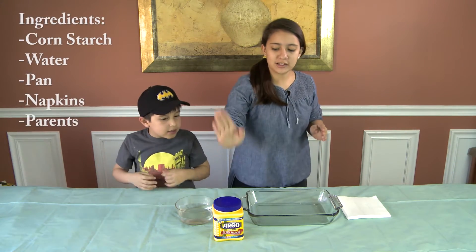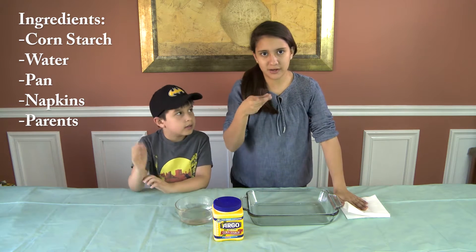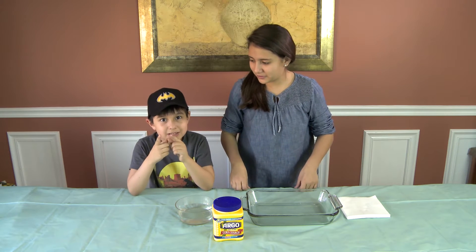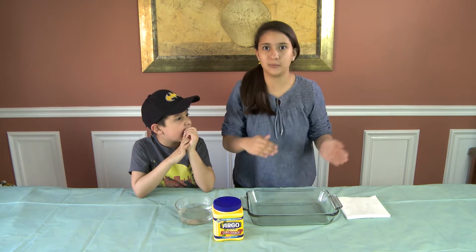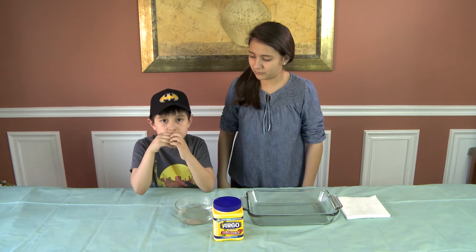What we're going to be needing is some cornstarch, some water, a pan, and some napkins, and some parents to watch you in case this goes wrong. Just kidding. And don't put it in the sink — don't ever do it. Don't put whatever is left over from the project anywhere. Put it in the bag and put it in the garbage outside.